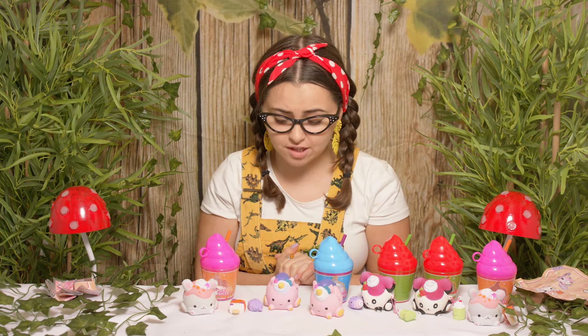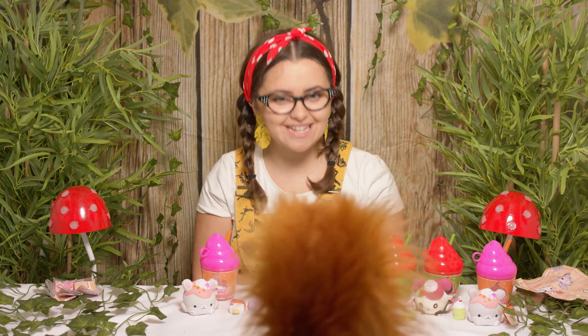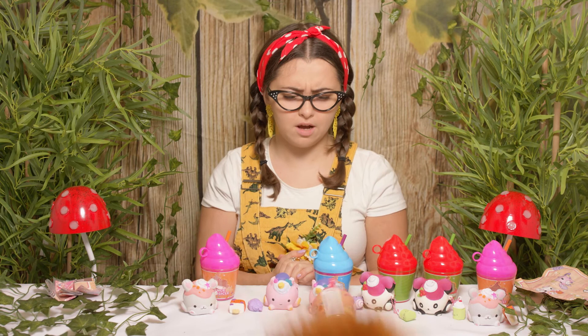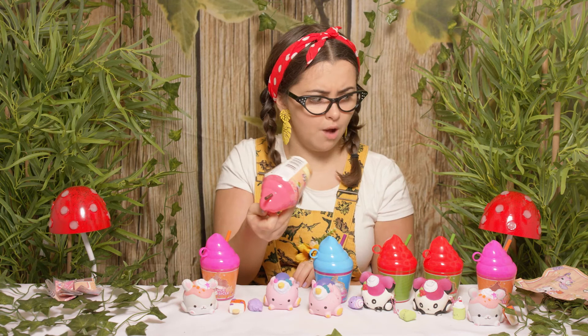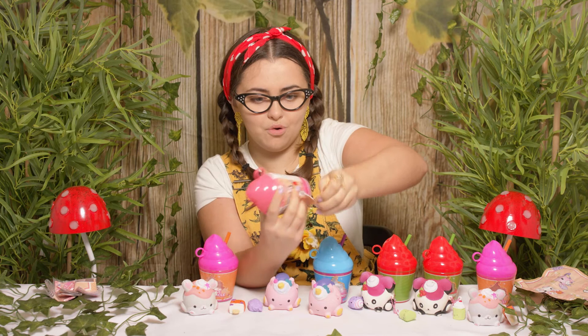Squeaks, where are you? Squeaks? Hi Squeaks, are you okay? Would you get my lovely little Smushy Mushy, please? Oh, thank you! Oh Squeaks, this is a different one! Have you brought me the one that might complete my collection? Let's give it a open — this is exciting! So it's chocolate strawberry — I think it's gonna complete my collection!